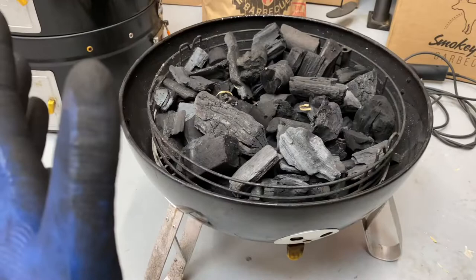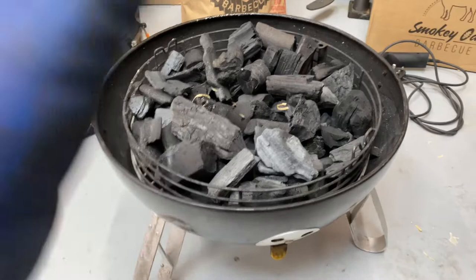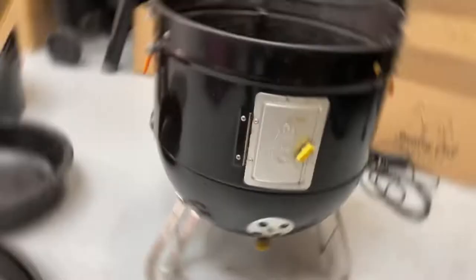Next video I'll show you at what point I add the chunks and all that sort of stuff — it'll be our first cook in this series. I'll show you how much I let the coal spread and all that. But for now, you've got it all going and it's time to build this up ready for a low and slow cook. The first step is to get the first stack section on.